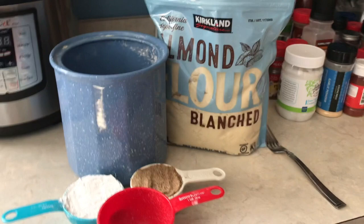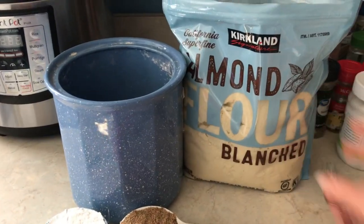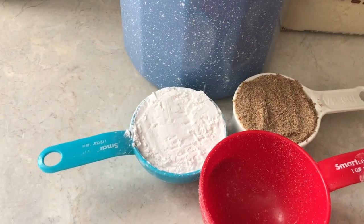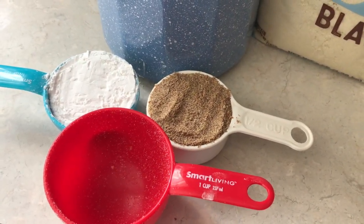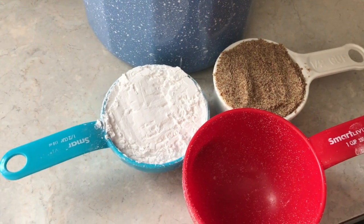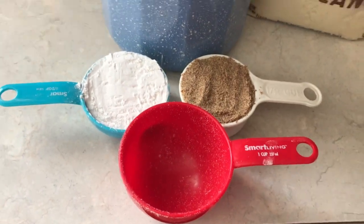I use three ingredients to make my paleo flour mix and none of them are grains. First I use almond flour, which I get from Costco — it's finely ground. I also use a half a cup of tapioca starch flour and a half a cup of flax seed meal, which is ground flax seed. You can use golden flax seed if you like, and you can use arrowroot starch powder if you don't like tapioca starch flour, because there are no grains in either one, but it binds the mix together.